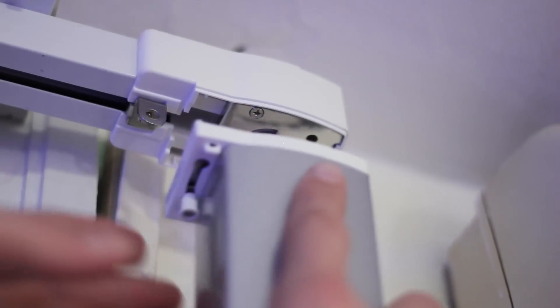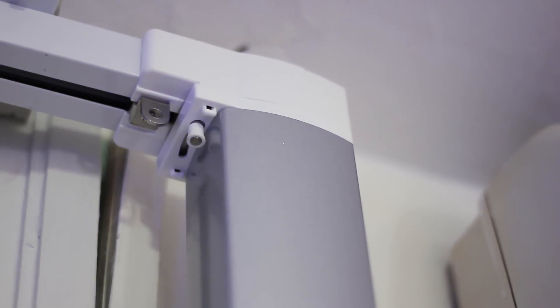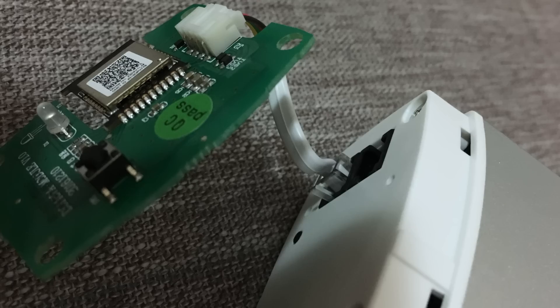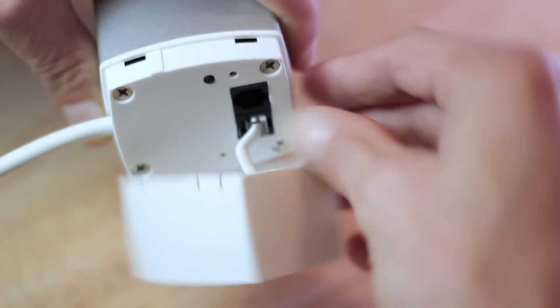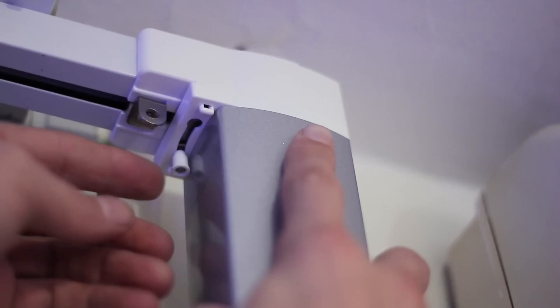I first installed these curtain tracks, after which you can simply mount the motor to the reels. Keep in mind that this motor uses the standardized DT82 types of tracks. After I had it plugged in I couldn't get it to work right away, but all I had to do was open up the hood and connect the internal electronics. After I had connected that and mounted it to the rails again, it worked right away.